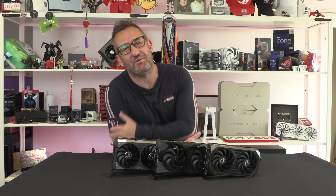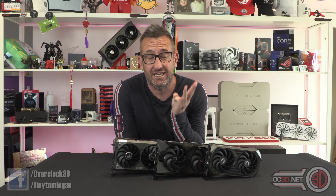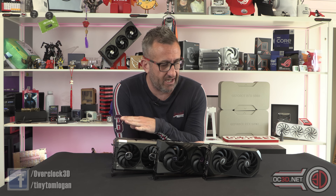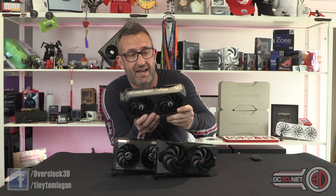Hey guys, it's Tiny Tom Logan back with another video. Today we're going to take a look at three RTX 5060 Ti's — they're all the 16 gigabyte models, because as you may have heard in the press, it's become quite difficult to get hold of the 8 gigabyte ones. Anyway, I have a range of cards and I'm actually kind of happy to say I do have an MSRP card here.